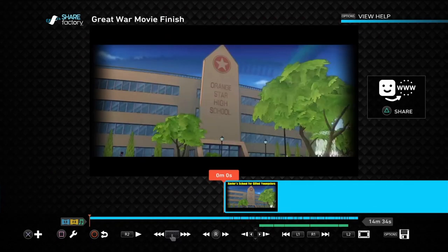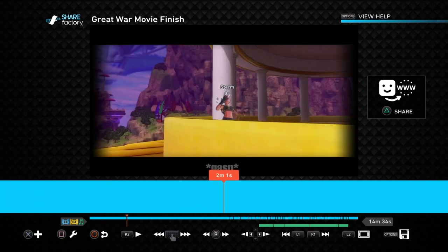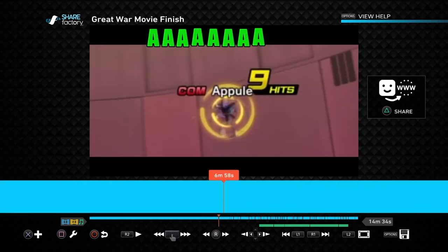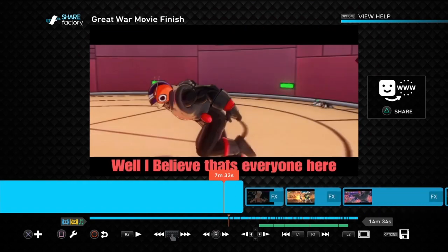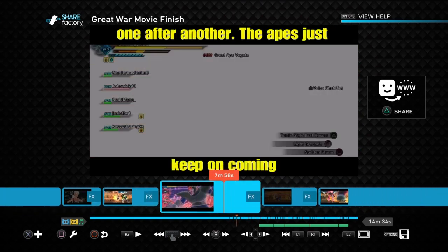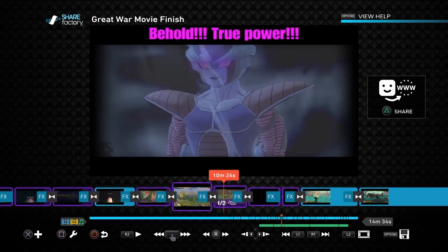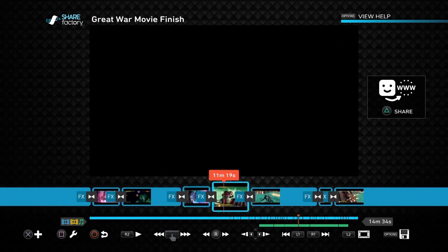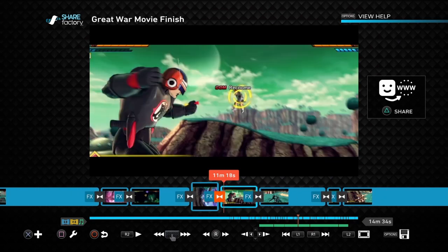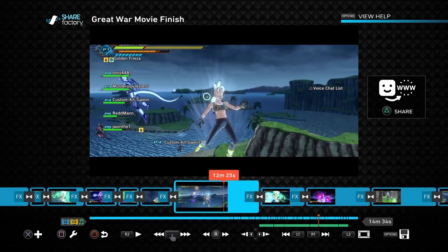I just want to show you guys how much work is put into this - it's not something quick and easy. As you can see, I do pieces of it at a time. This is probably like a hundred, maybe 200 clips just from all that right there. It's piece by piece for every little thing: adding little clips, writing, pictures, slow motion, trying to pause at the right moment, different pieces of the music.